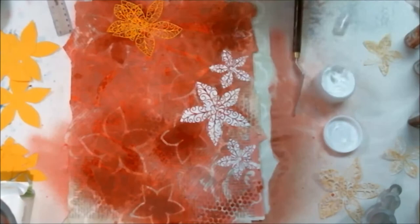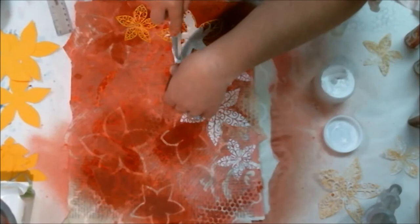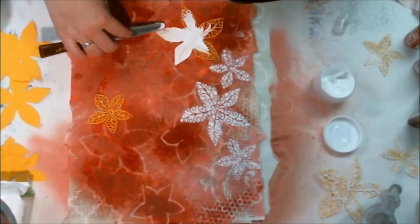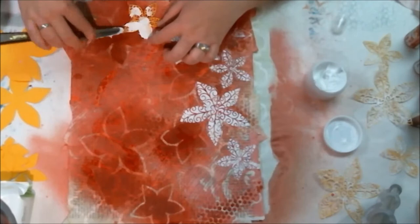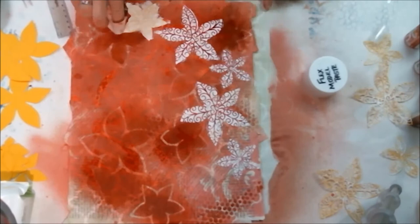They stayed white, which is okay. I just went through, did all of them, lifted them up, and those stencils are now nice and crisp with a really beautiful color variation and a little bit of crustiness to them, so it adds a whole bunch of different texture and depth. I'm going to be keeping them and using them on another project. I think I'll be using that die quite a bit.